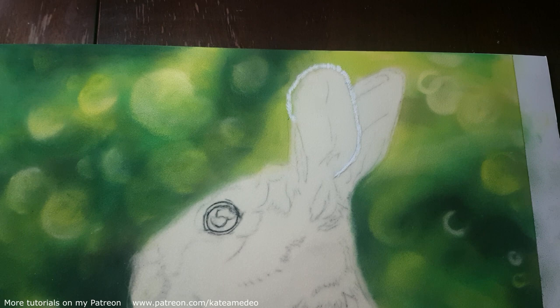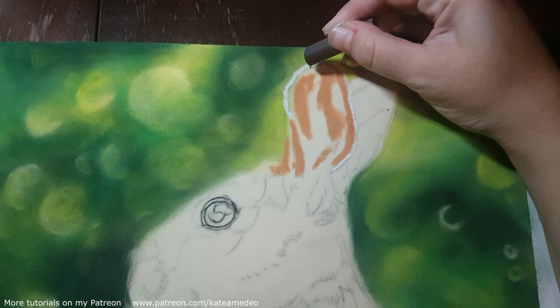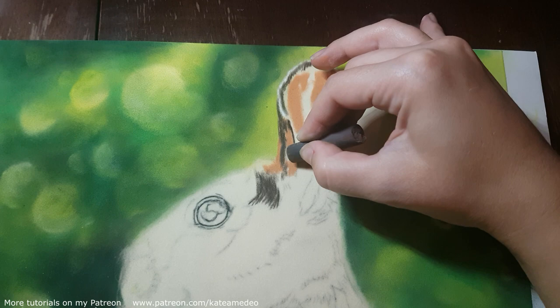Hi everyone! In this video I will show you how I painted this beautiful hare munching on the clover. The reference photo is from Pixabay and I am using soft pastels and pastel pencils on Hanemühle velour paper. It's 30 by 40 centimeters in size.